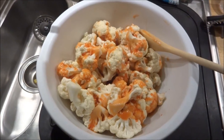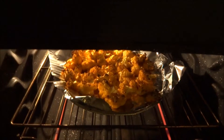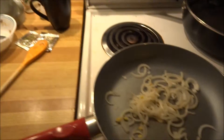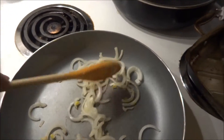Then put that out onto a pan. The cauliflower is almost done - pretty much done. In fact, I'm going to turn off the oven. I'm drying up some onions - I don't have any kind of oil or anything in here.